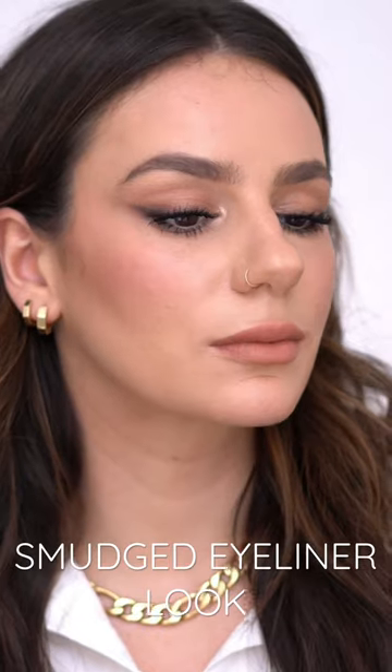How I got this easy, smoky and fast eyeliner look. You're gonna need a black pencil and some brown shadows.